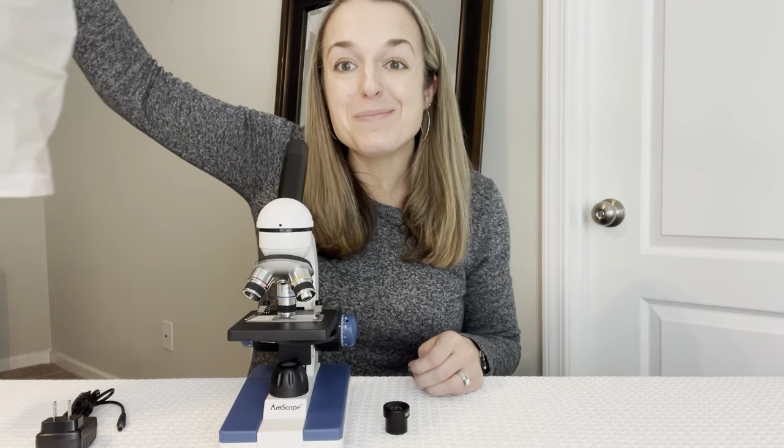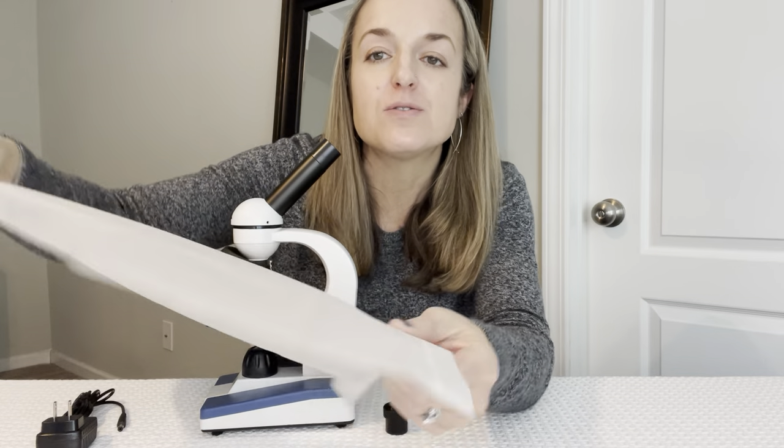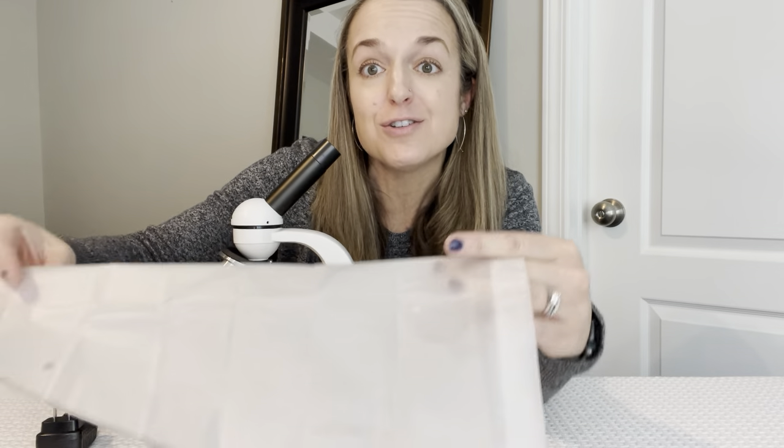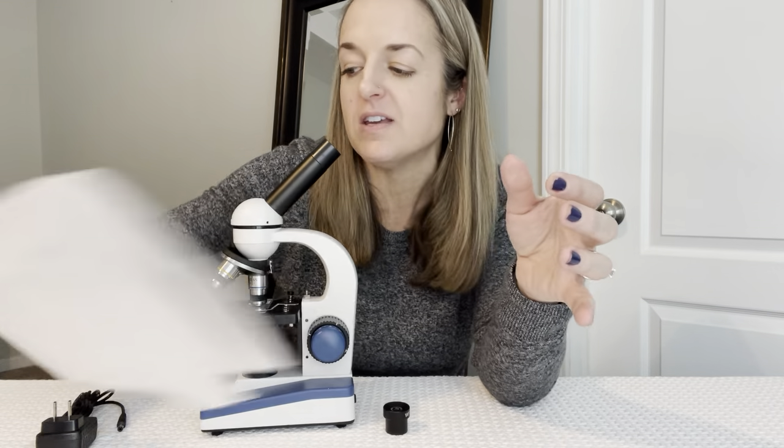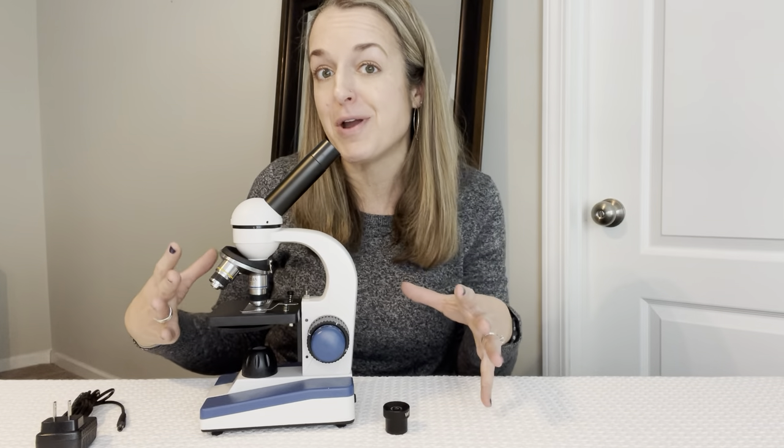This is the Amscope Microscope. As you can see, it comes with a cover. This reminds me of a shower curtain liner, just to give you an idea of the quality of this. It's nice that it comes with that to help keep the dust off your very nice microscope.